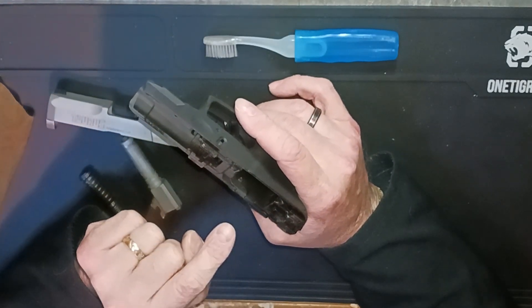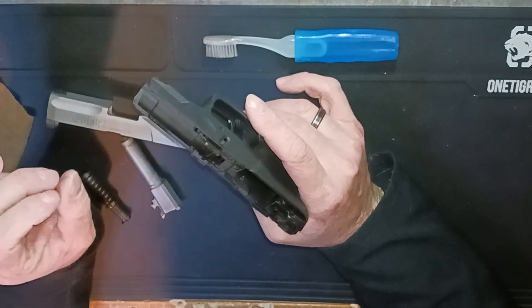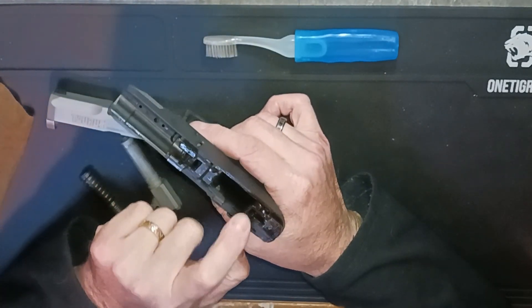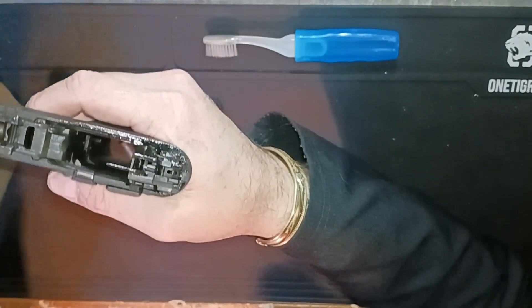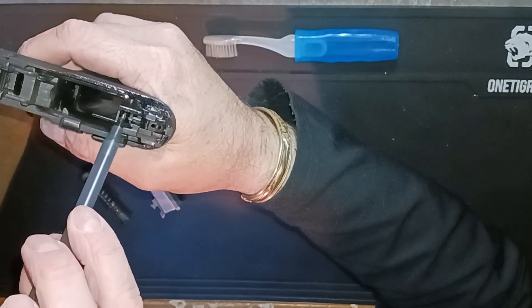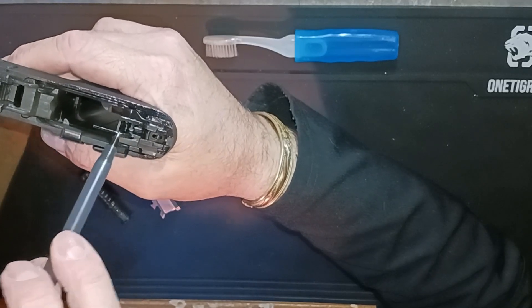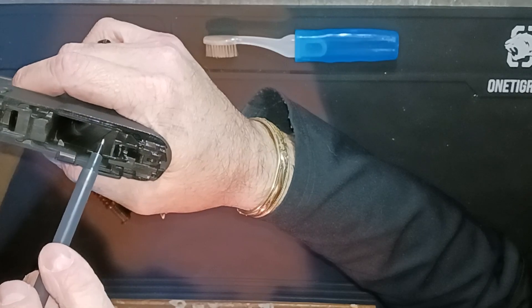The issue was that rattling noise coming from inside the gun. I watched a couple videos and a couple guys helped me out. It's actually the slide disconnector that is inside. If I hold that up, you can see this piece right here — there's a little bit of wiggle room to it. What was happening was it wasn't sitting on that release properly.